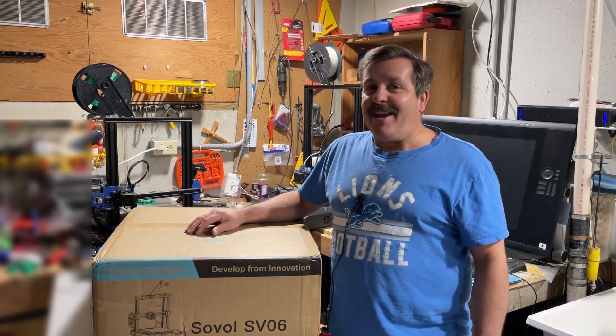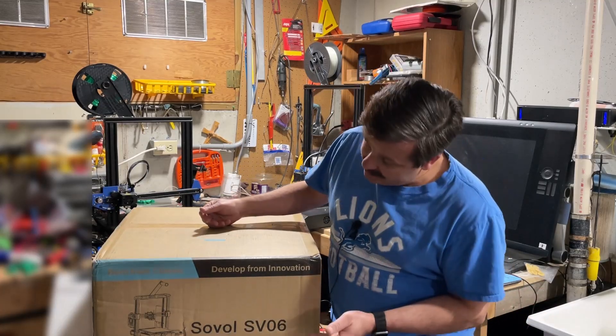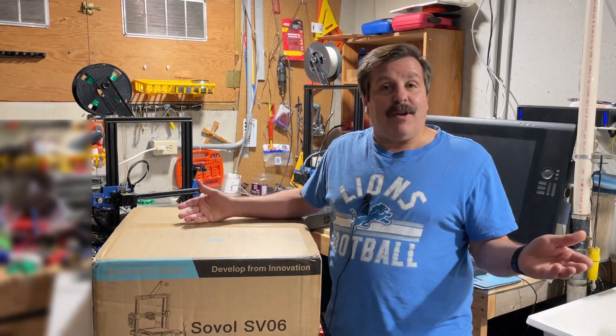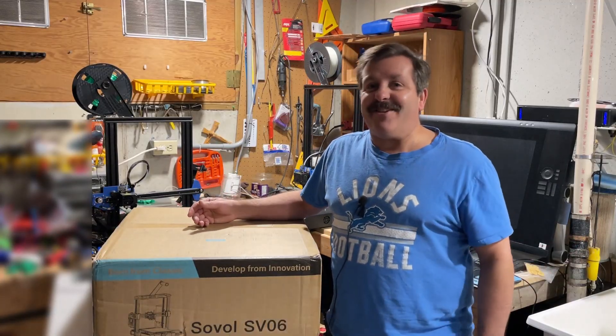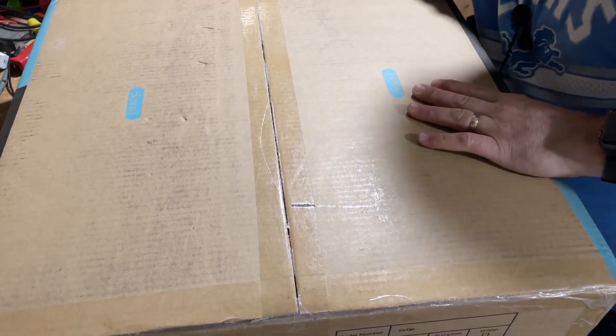Good day friends, it's me HL Mod Tech and I am back with another 3D printer project. Today we're going to build the Sovol SV06, so let's get cracking. Let's start with what's in the box.